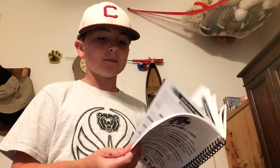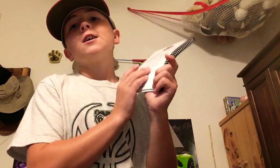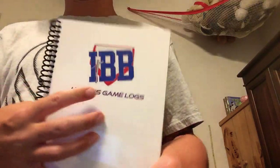Next I have this hitter's game log. It's mainly a coach deal — it's like it teaches you about your pre-game, what your batting average is, what your OBP is, slugging percentage. I'm going to give it to my coach. I got it from Inside the Batter's Box.